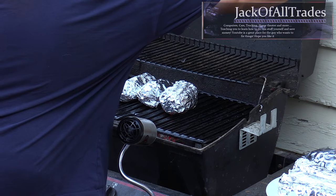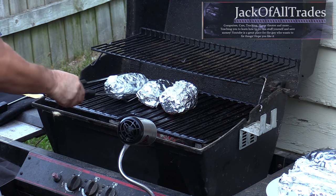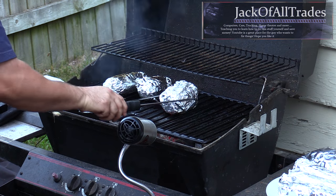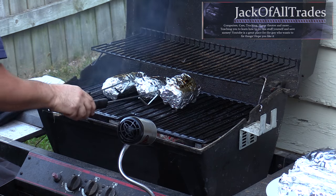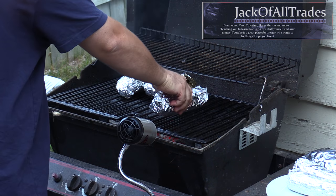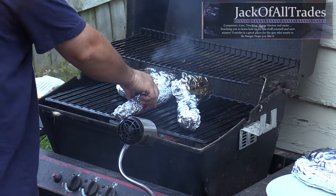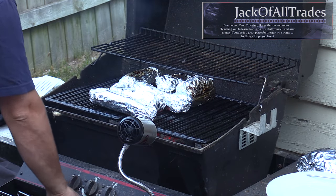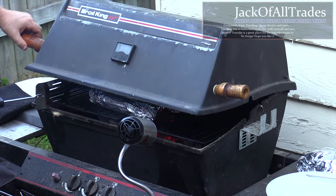Now we're at the 20-minute mark. Opening it up, we're going to flip our potatoes. What I meant by cut potatoes is scalloped potatoes — cut them like scallops but put them back together. That allows them to cook better. Place the corn on the grill. So 20 minutes for the potatoes, then put the corn on, close the lid again for 10 more minutes.